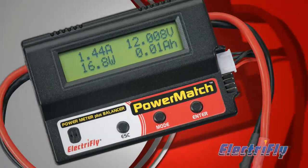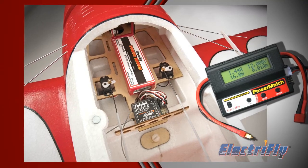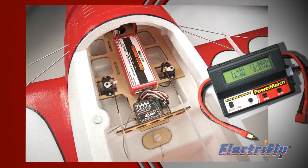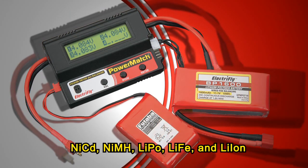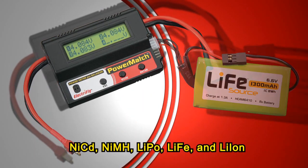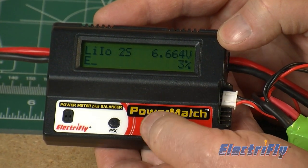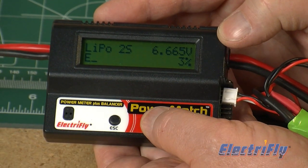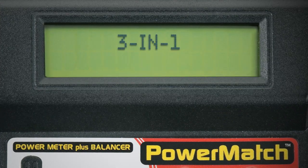ElectriFly introduces the PowerMatch power meter and balancer — the perfect tool for expertly matching the power system components in electric models and more. It works with all battery chemistries and features push-button controls with sound cues to make operation easy. All data is shown on a large, easy-to-read LCD screen. The PowerMatch offers three modes of operation.